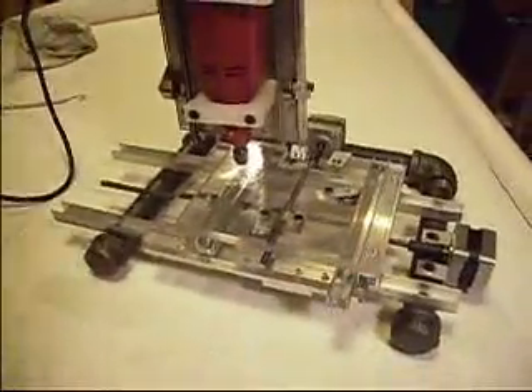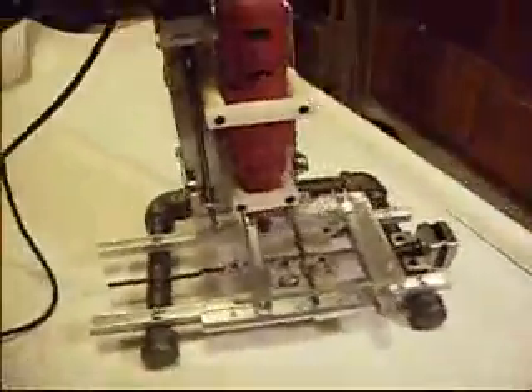Hook up the electronics and we'll make some stuff. Isn't it pretty? It's a thing.